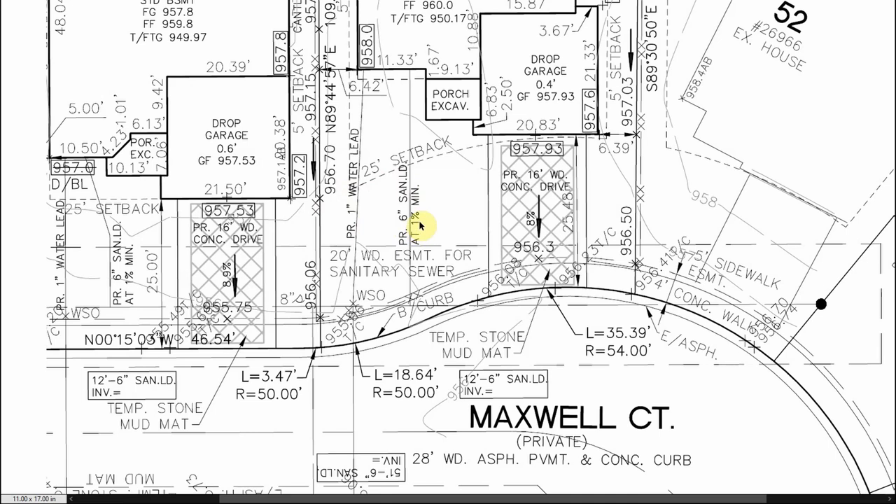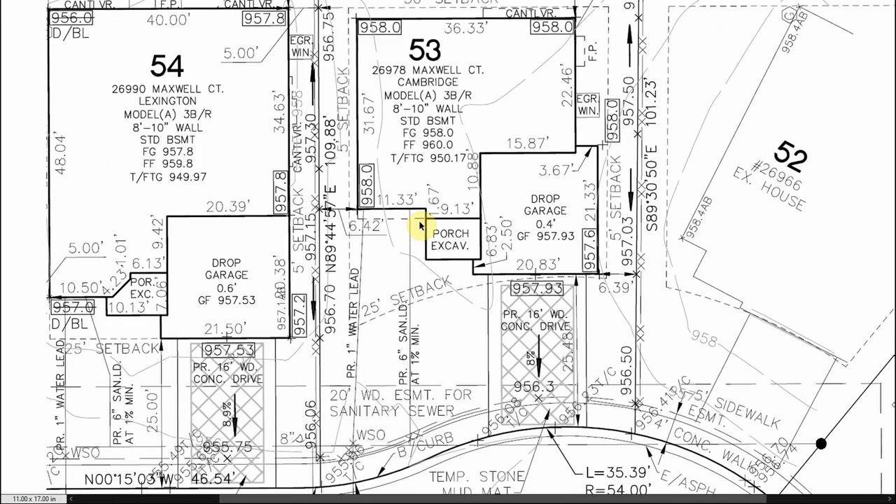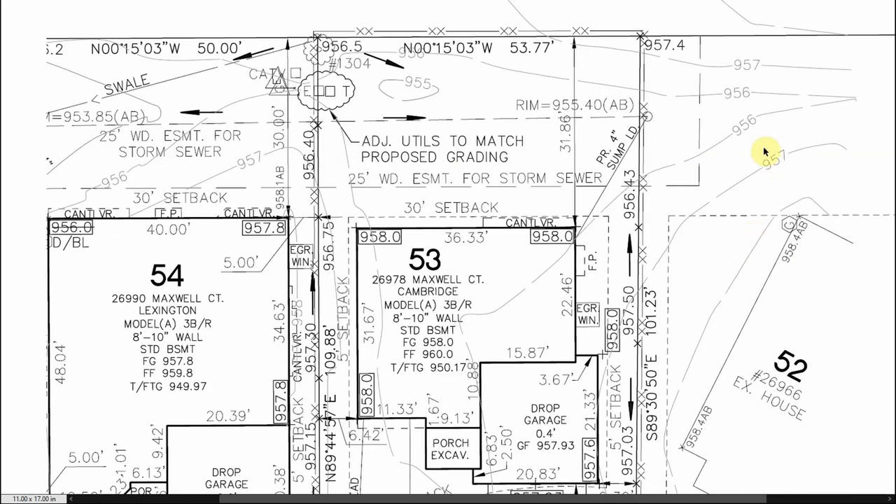Once we've got these located and pulled an elevation with our grade rod, the next step is figuring out how to get those leads into the basement — which means we need to know how deep to dig our basement hole and what elevation our basement will sit at. We find that information up here. You're going to see details about the house with a couple of different grades. The one we're concerned with is the top of footing: top of footing is 950.17. All elevations on these plans are absolute values — feet above sea level, not relative to a site benchmark.